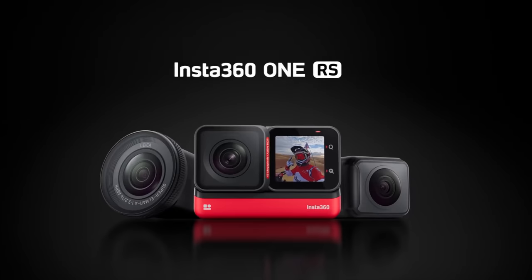A couple of weeks ago the new Insta360 One RS came out and I will be reviewing that at some point, but it reminded me about how awesome another camera of theirs is. The Insta360 Go 2 works together seamlessly with your iPhone and I believe it is one of the most unique and underrated action cameras out there. Let's ramble.